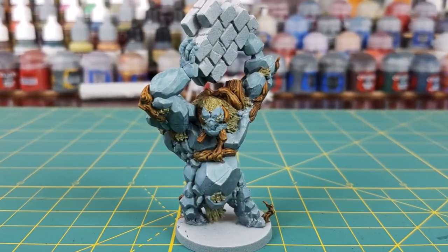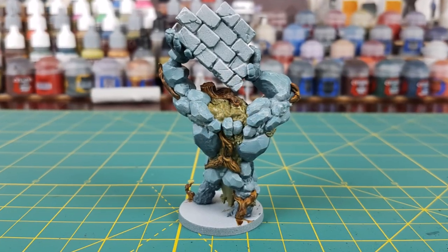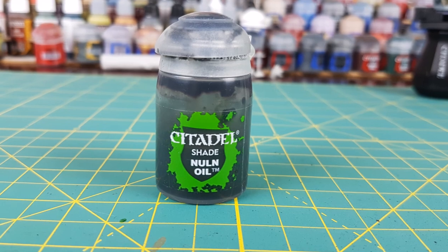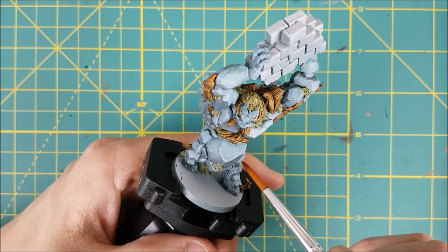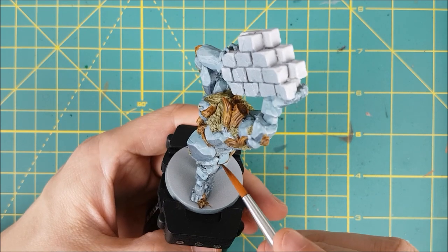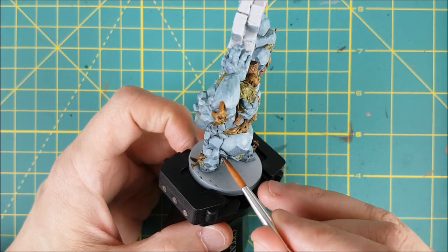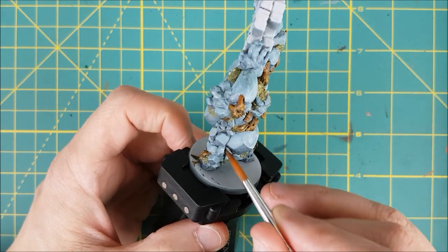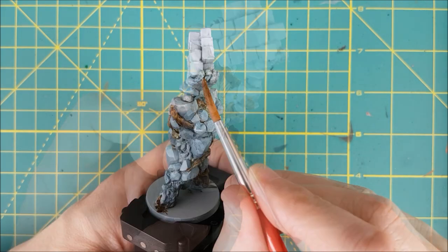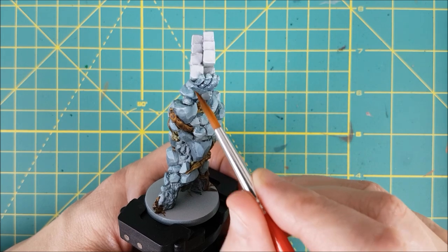I like the way this looks so far, but I want to add a little more definition in between the rocks. I'm going to take some Nuln Oil, thin it with a little bit of water, and apply it in between the individual rocks. If you wanted a more gritty look, you could put this over the entire body. Most of my miniatures for this game have a bright and almost cartoonish look, so I'm going to stick with that theme and give the rocks a cleaner look.